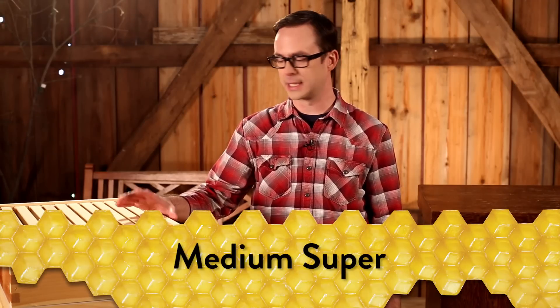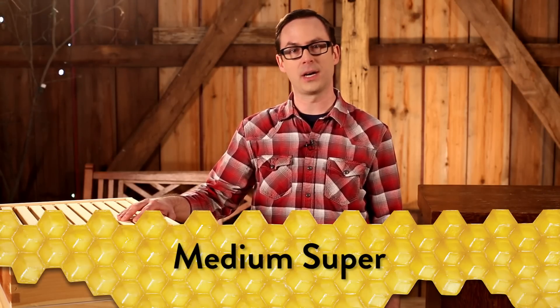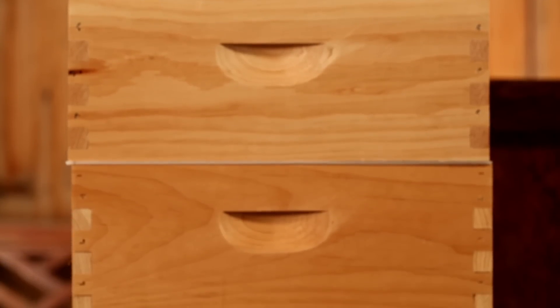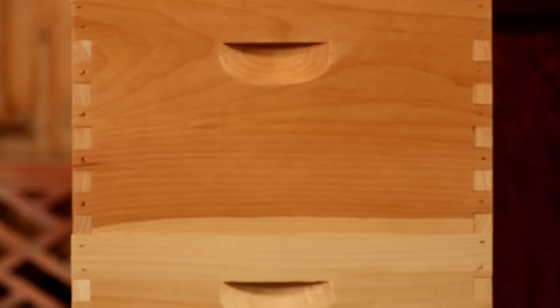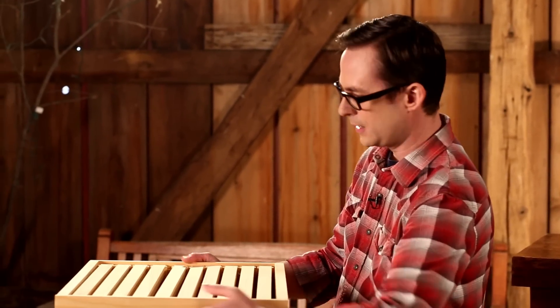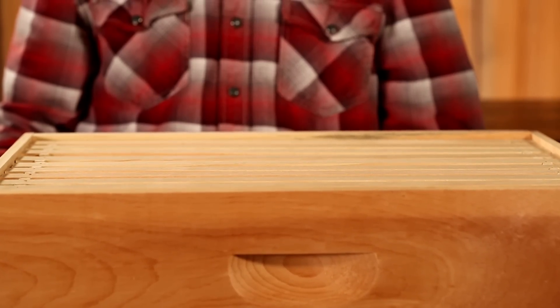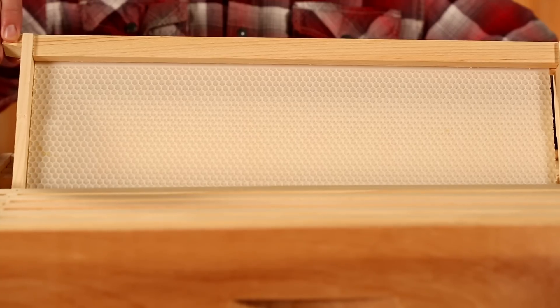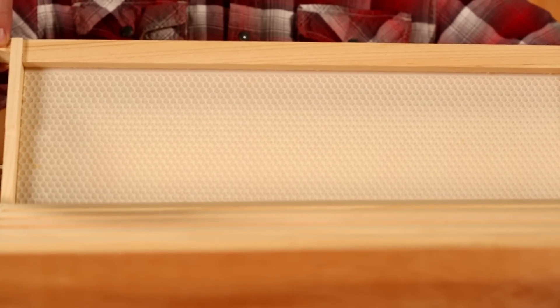The medium super, sold separately, is the upper box or boxes where the bees store their honey. Some beekeepers refer to this as the honey super. While either a medium or deep box can be used as a honey super, most beekeepers prefer a medium super, as a deep one can weigh over 80 pounds when full of honey, making it difficult to lift and handle. A full medium super can still weigh up to 50 pounds, but it's still much easier to maneuver than one of the larger boxes. It's recommended that a medium super is purchased with your complete hive, but it can be purchased and added later. The Little Giant medium super comes with 10 frames, each loaded with natural colored foundation. This foundation is injection molded plastic, and the natural colored honeycomb cells are coated with beeswax to encourage production.